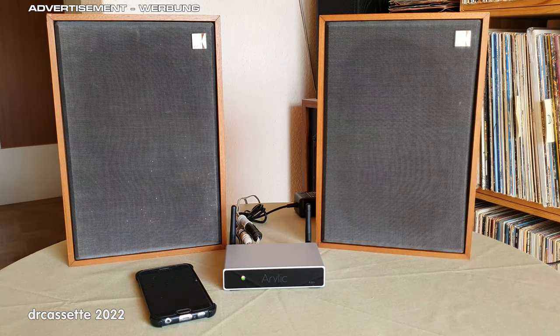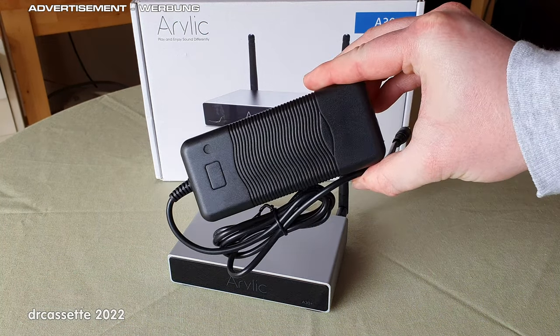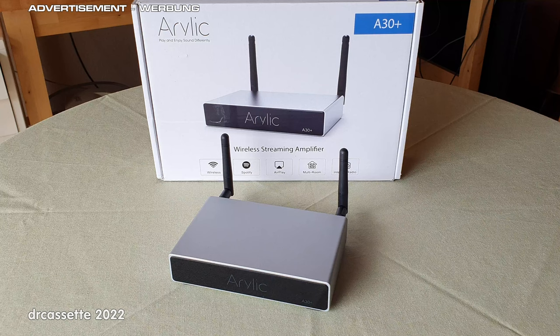I would say this system sounds really, really good. The Arilic A30 Plus wireless streaming amplifier — I like it. Such a small device, but there are so many different things it can do, and it got me interested in the whole field of streaming music through a network. There is really only one thing I have to criticize, and that is the power brick — it's quite noisy, whining and buzzing, and just not the same high quality as the amplifier. I'd like to thank Arilic for sending their wireless streaming amplifier, and I'd like to thank you for watching. See you next time!